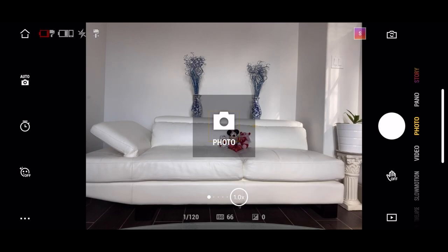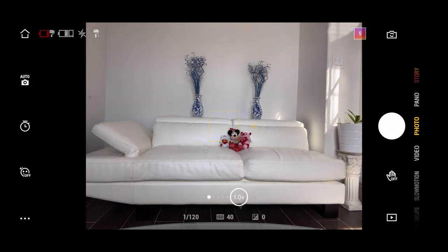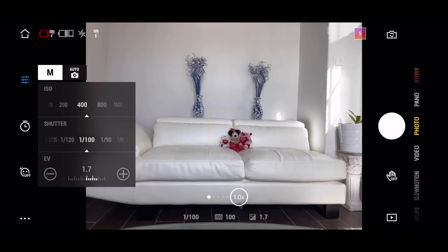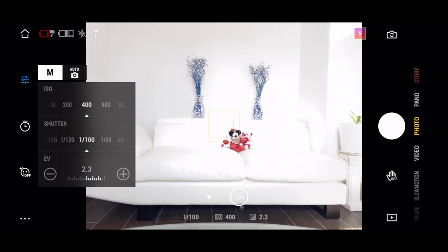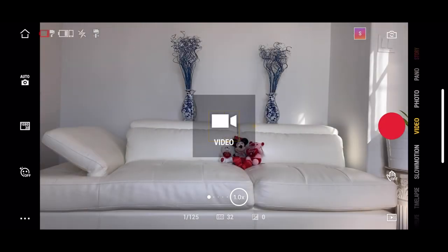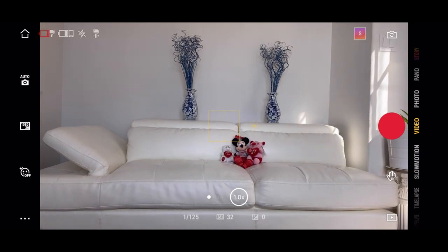If you go into photos, you're able to take photos here. You can do your adjustments manually and even do timed or glamour shots — it's very simple and straightforward. You get an idea of what the ISO levels and shutter speed are. If you want more control, you can switch from auto to manual and change your ISO settings for precise picture adjustments. In your video mode, like I talked about before, you have your resolutions to change, your proper video mode, and your grids as well.